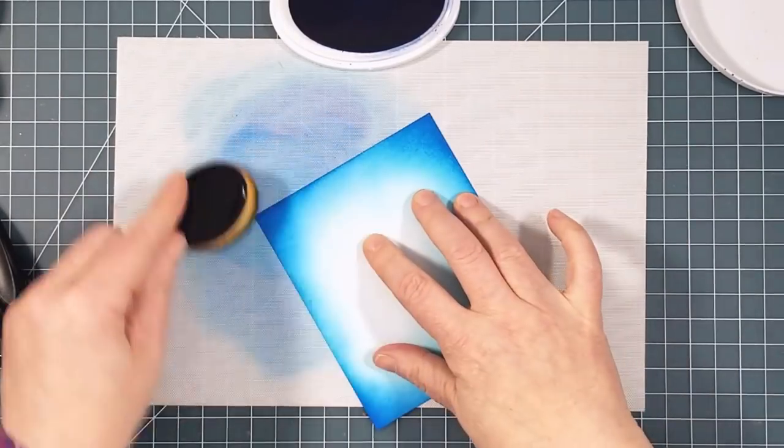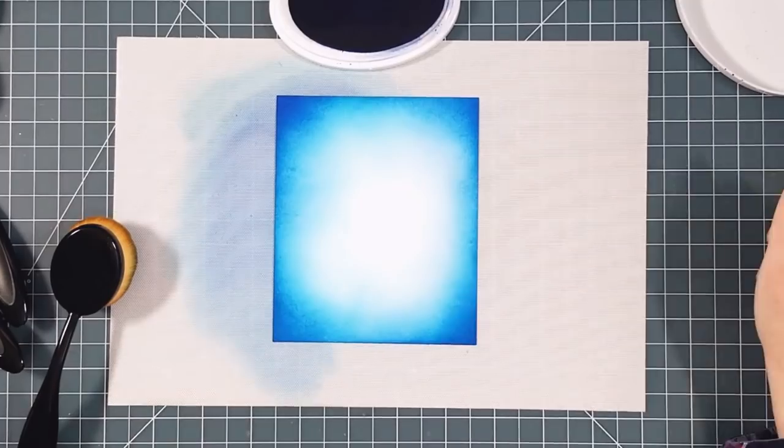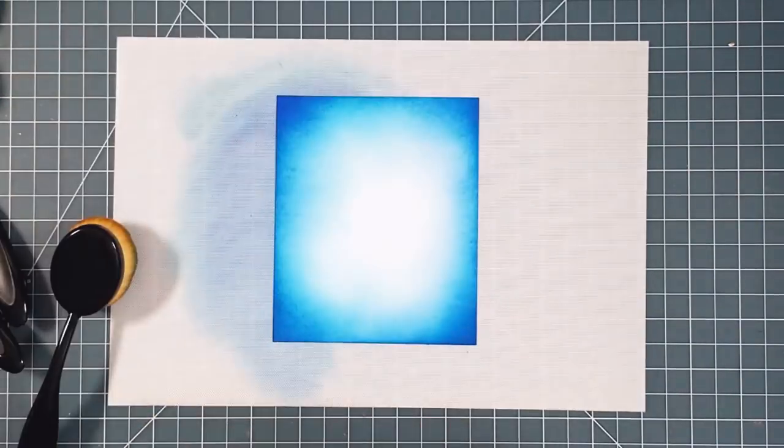Here's my completed background panel. See how it fades from the darkest to clear white in the center — it seems to glow.